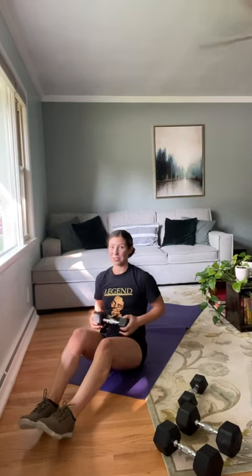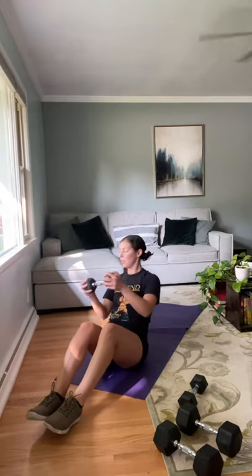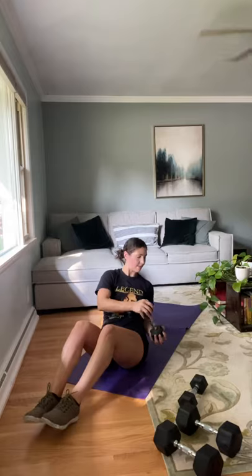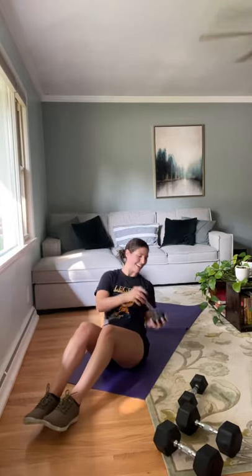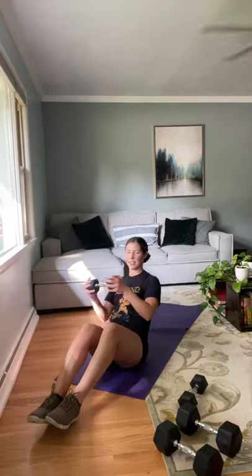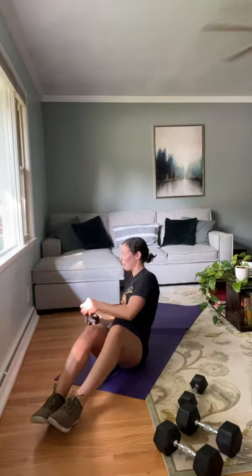Russian twists — let's get them over with. One, two, three, four — lift that chest — six, seven, eight, halfway there. Eight, seven, six, five, four — almost there — three, two, and one. You guys did it!